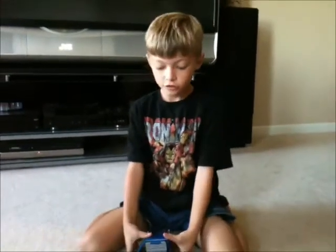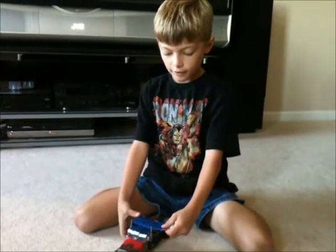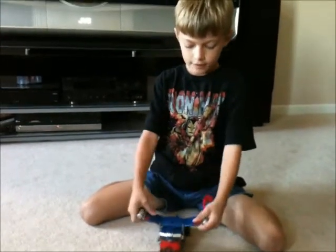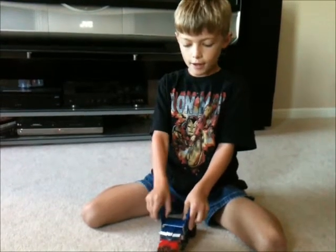I want to show you how to transform him. First, bring this side flap and this side flap here. Fold them down like that.